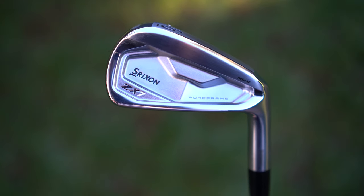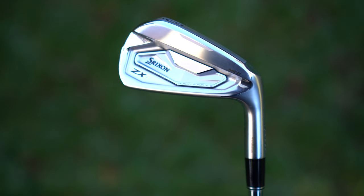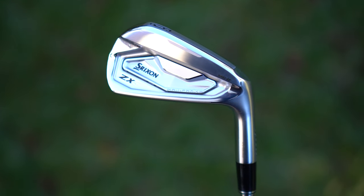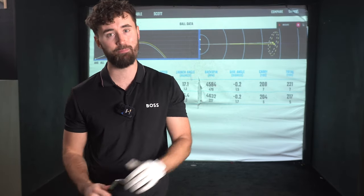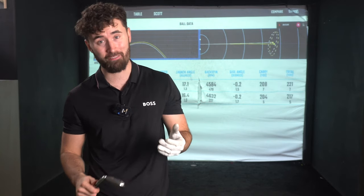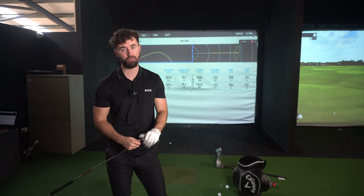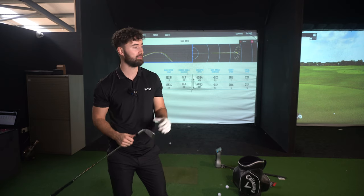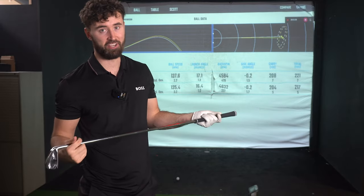Let me know what you guys think because these are special — the ZX7, ZX5, the whole ZX range is really special and I think a lot of golfers with a handicap of 20 and below could benefit from trying these out because, I mean, see for yourself, they feel incredible. I've taken them outside and here at Grey's Golf. Let me know — that's it from me, I'll catch you in the next video.